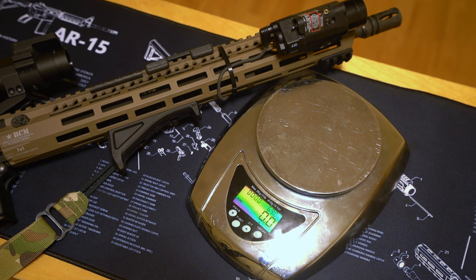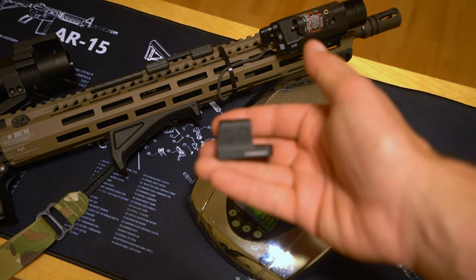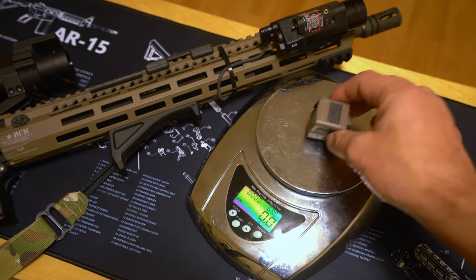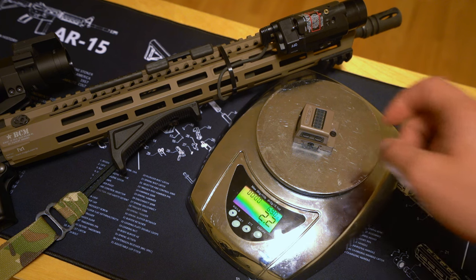It wouldn't be Tactical Accountants if I didn't weigh something on camera. The quoted weights of these two optics are very similar. The EPS on Holosun's website is supposed to be 1.4 ounces — it came in at 1.2 ounces on my scale today. Very impressive for an enclosed emitter that is very highly regarded in terms of reliability and durability. The 509T on Holosun's website is supposed to be 1.7 ounces.